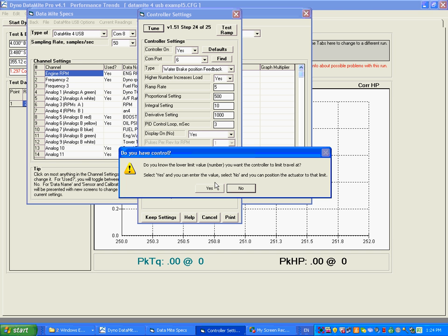Now it's asking: do you know what the lower limit is for the travel of this actuator as a number? The only way you'd know this is if Performance Trends sent you a number or you've done this before. I'm going to say no, and then we're going to position the actuator at its lowest limit using the knob. This is so that you don't hit mechanical stops and have the actuator bumping up against a mechanical stop all the time, which could eventually burn out the actuator.